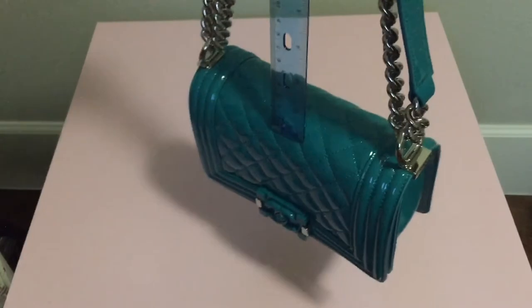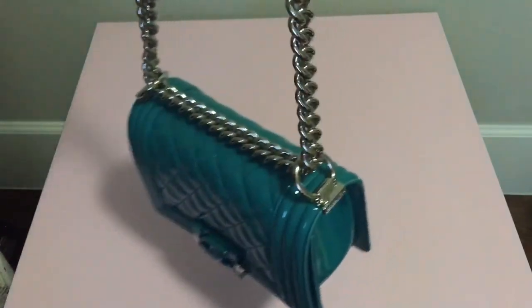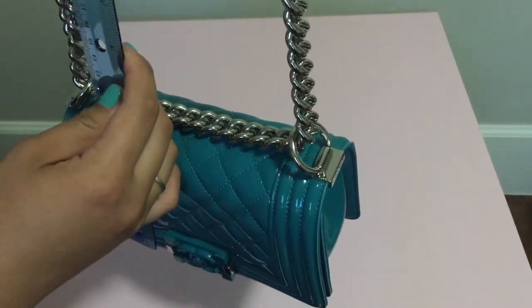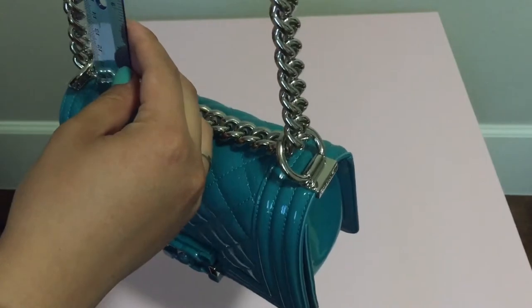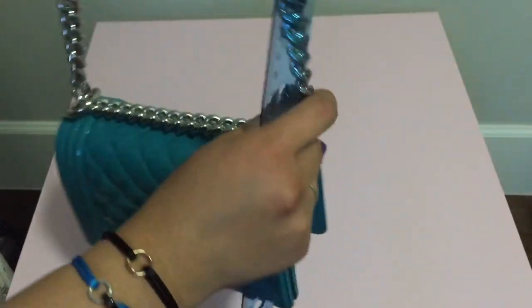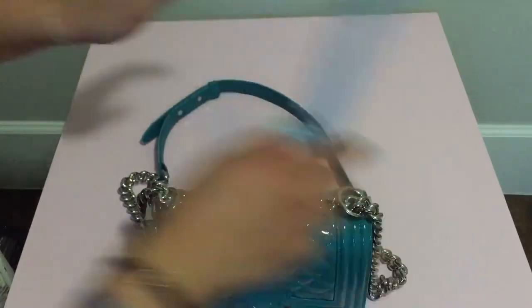If you put the strap all the way up it's about 12, 13, 14, 15, 16 — about 21 inches. So pretty good height, but it doesn't fit a whole lot.